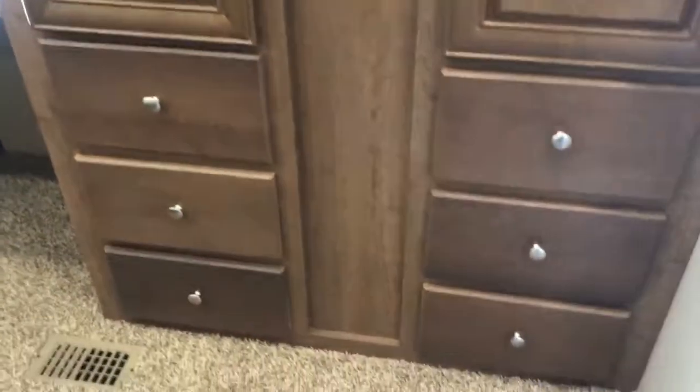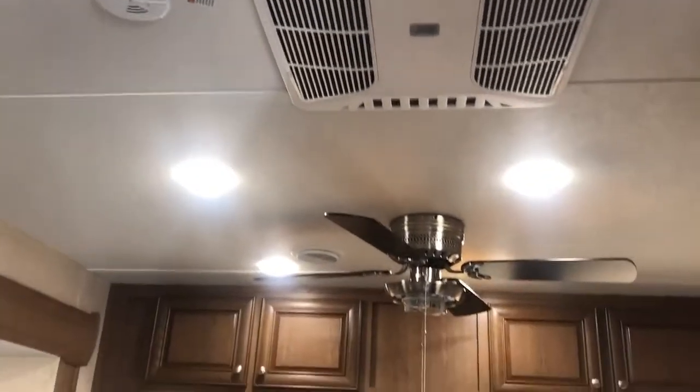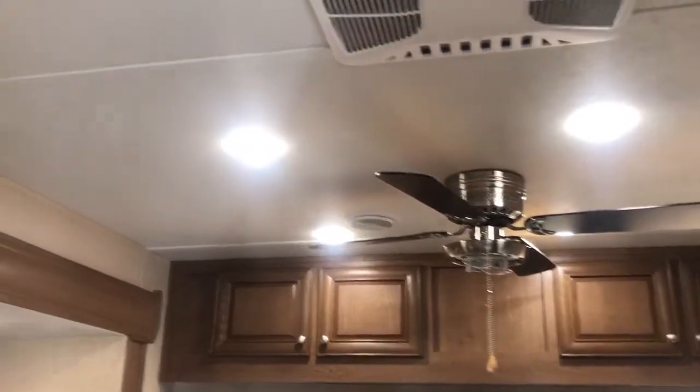Lots of storage — inside here you're going to see six drawers and two big shirt closets. Storage above as well. Lots of storage in this Bay Point 143 QBBH. You're also going to see that we have a second air conditioner up here, the ceiling fan — I don't have the globe on there but you will have a globe — and you also have LED lights throughout the coach.